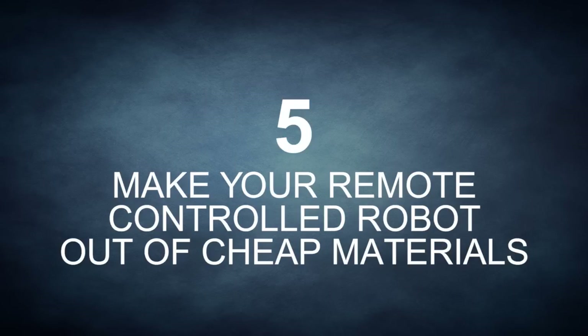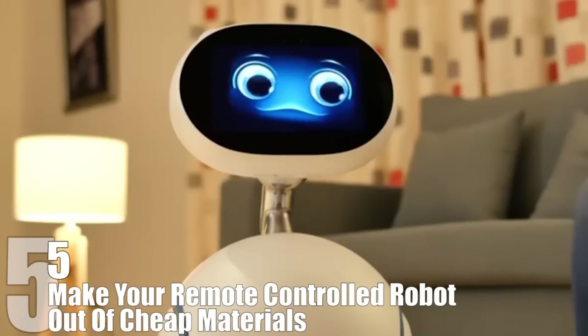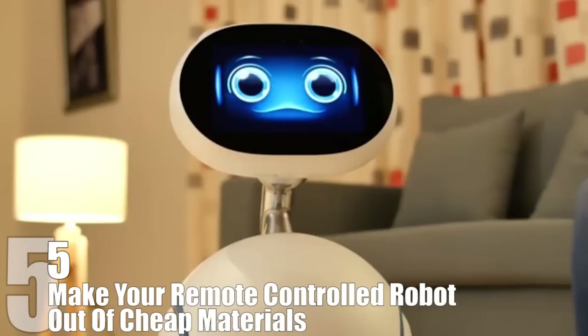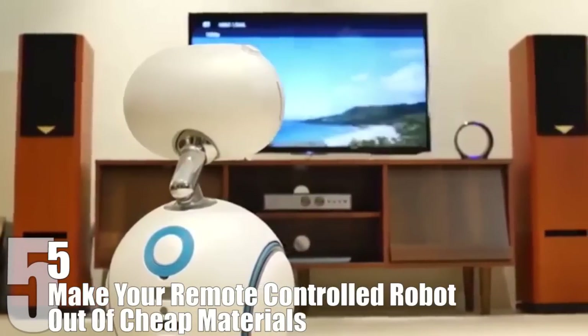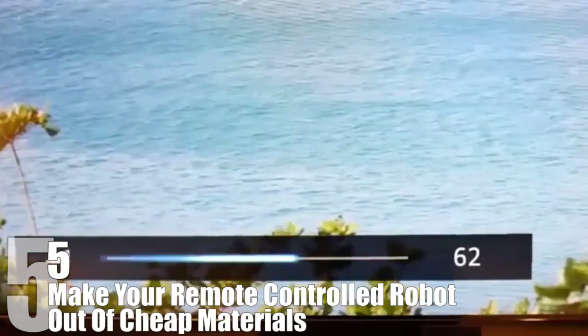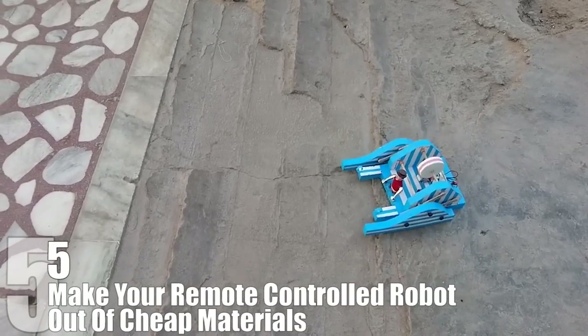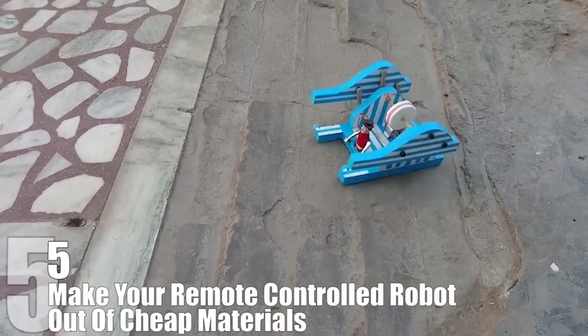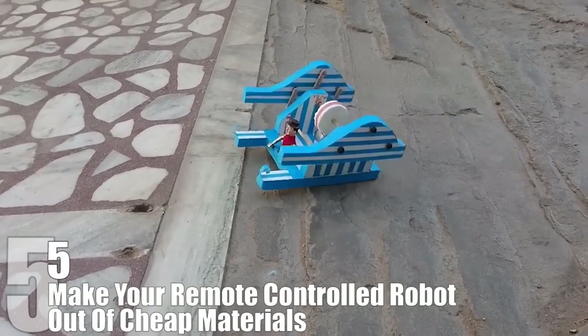Number 5: Make Your Remote-Controlled Robot Out of Cheap Materials. Pretty much everyone wants their own robot, especially those who want to impress their friends or their enemies with their knowledge of insane science. While a truly autonomous robot isn't that practical and requires extremely complex programming, a remote-controlled minion can still be very impressive and requires much less effort. In the video we're showing here, link in the description below, you can see a tutorial on how to build a remote-controlled robot that can even walk on uneven paths.